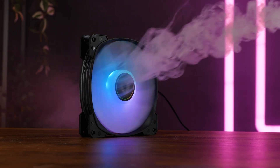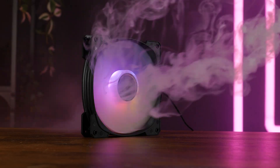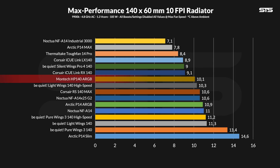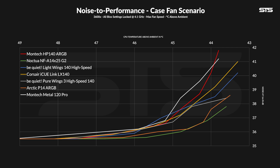But what about radiators? We measure radiator performance using a 60mm thick, 10 FPI AlphaCool Monster Rad, measuring the water temperature of the loop to see how low the fan keeps the water above ambient. At 10.1°C above ambient, the HP140 ARGB result is better than expected — it outperforms things like the Arctic P14 ARGB and the Noctua NF-A14 x25 G2 at max speed. But there is still the noise issue. Measuring performance and noise across the whole spectrum, the HP140 ARGBs fall back behind again, and essentially all compared fans beat it.